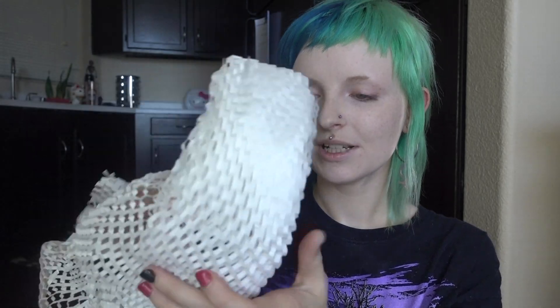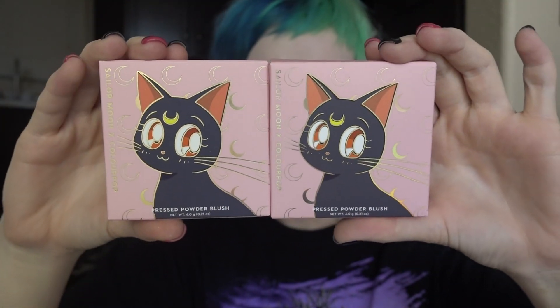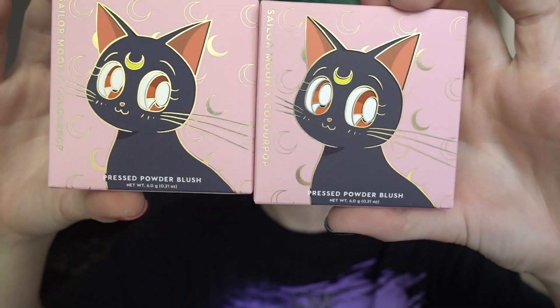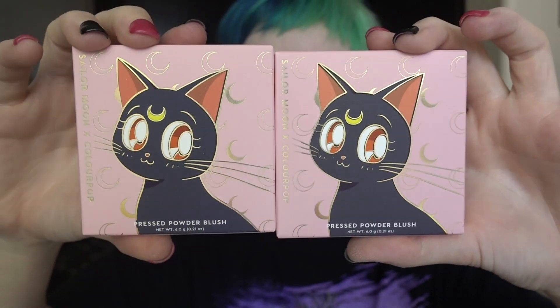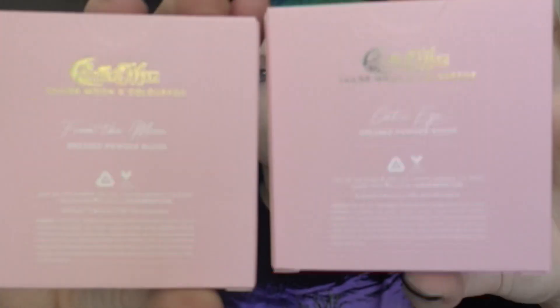I seriously love this recyclable honeycomb bubble wrap. These are the Pressed Powder Blushes. This one is Cat's Eye, and this one is From the Moon. This packaging is just so cute.